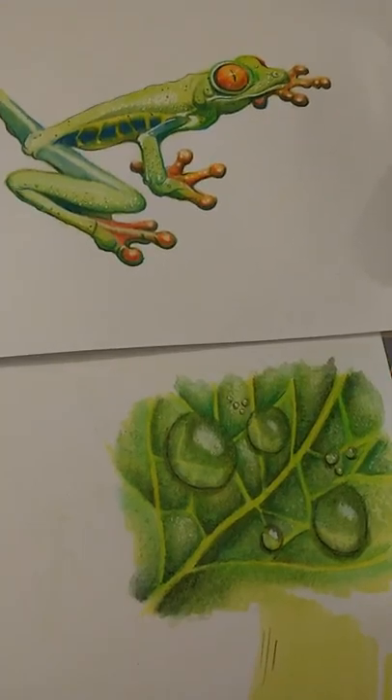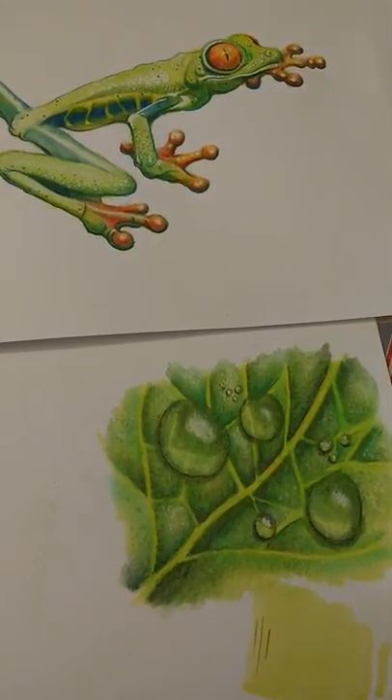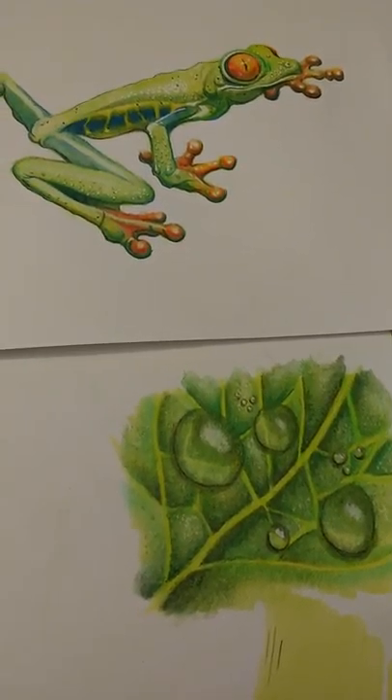I've enjoyed drawing water droplets, which is a little effect I've figured out. So I'll see how I go from there.